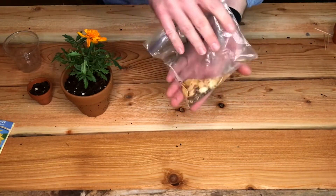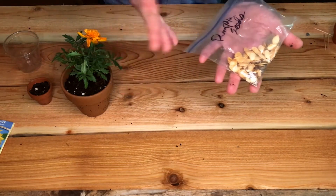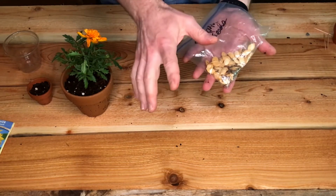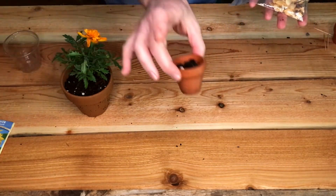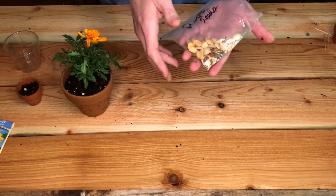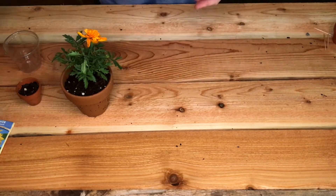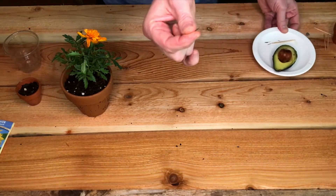Every year my family carves pumpkins and we actually keep the pumpkin seeds out of those. We dry those and hang on to them and plant them the next year — it's a lot of fun. Here's a caution about pumpkin plants though: they get really big, so it's clearly not going to work in a small pot. If you plant these, you probably want to plant them outside someplace with lots of room.